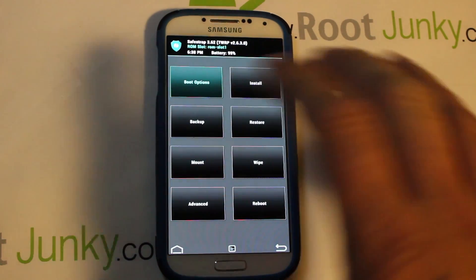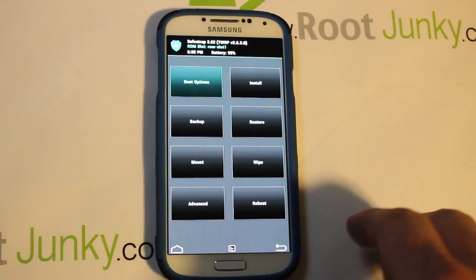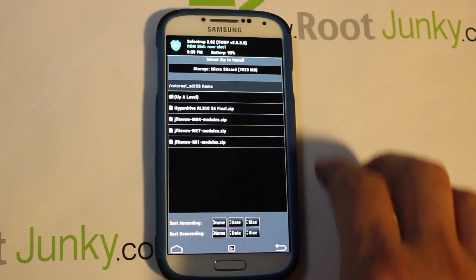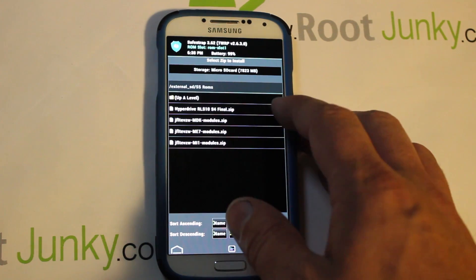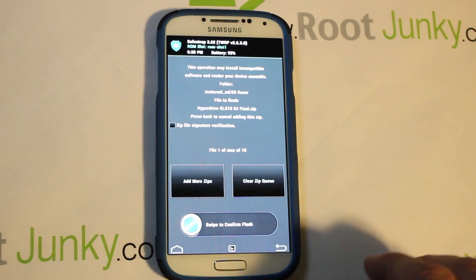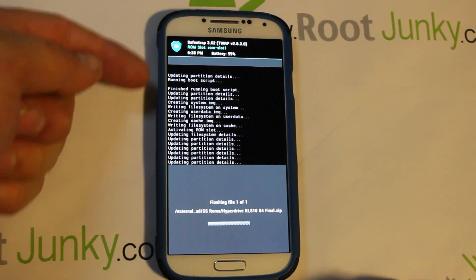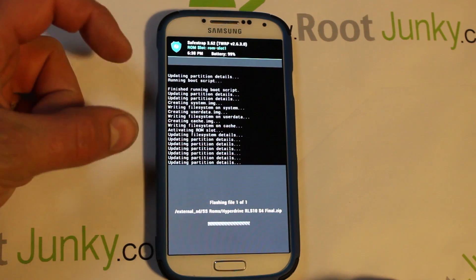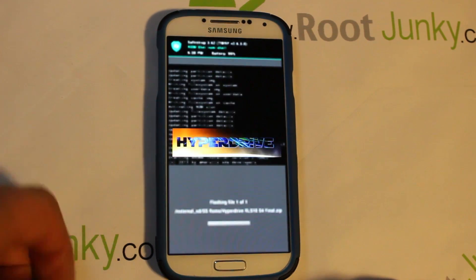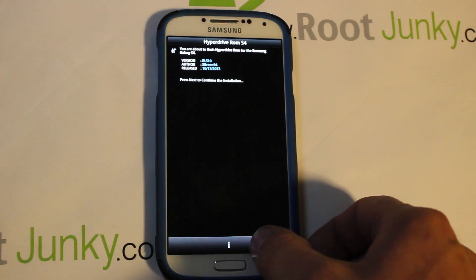Go back — anything you do in the recovery now gets applied to that ROM slot. Since it's a fresh slot, we don't need to do any wipes. Come in here and find where you have your ROM. Here's mine — HyperDrive RLS10 for the S4. Click on it and swipe across to install. HyperDrive uses what's called the Aroma Installer, which is a really sweet installer application that walks you right through the install.